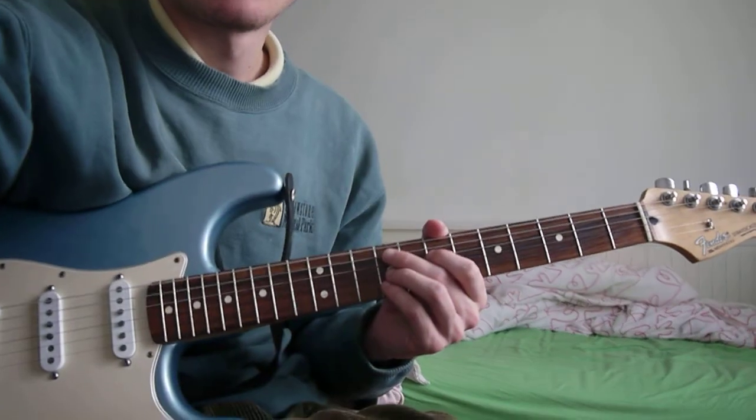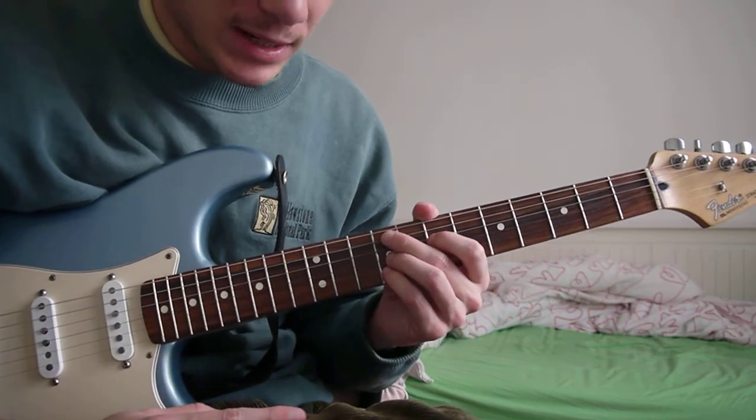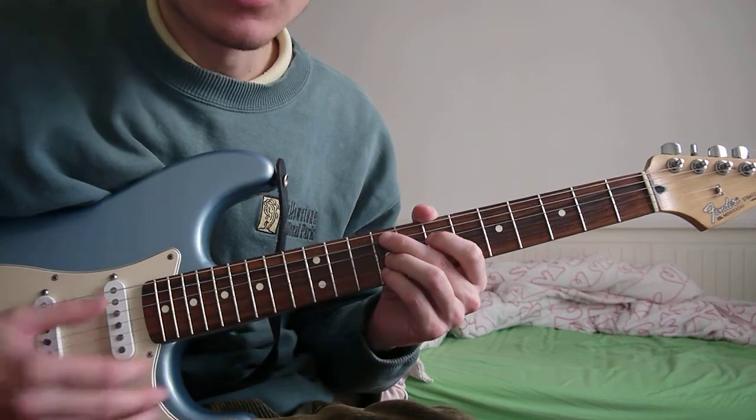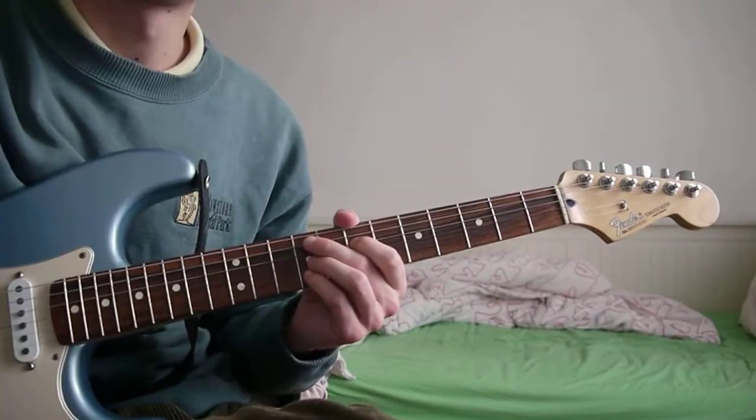Hello, I'm just going to show you how to play Baby Powder by Genevieve. This song just has a chord progression that you loop throughout the song. I'll just play it and then show you what the chords are.